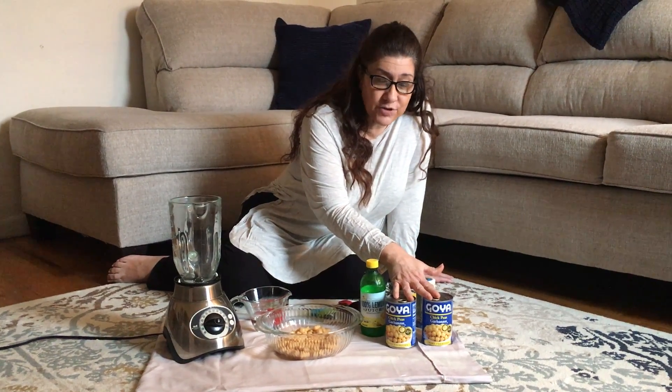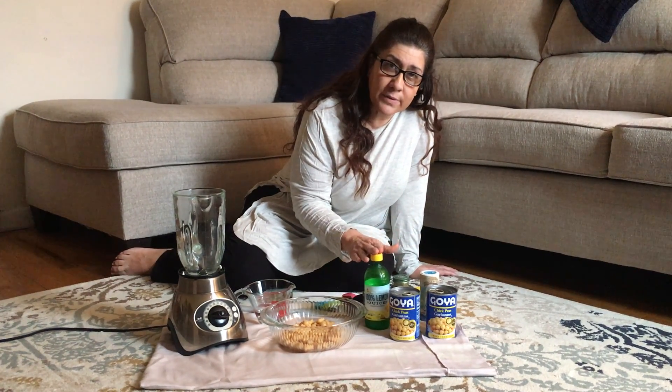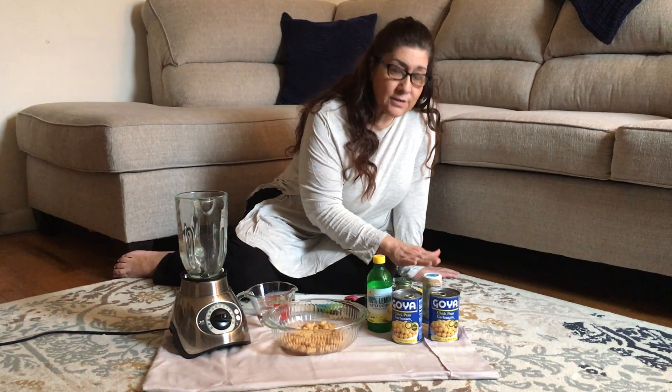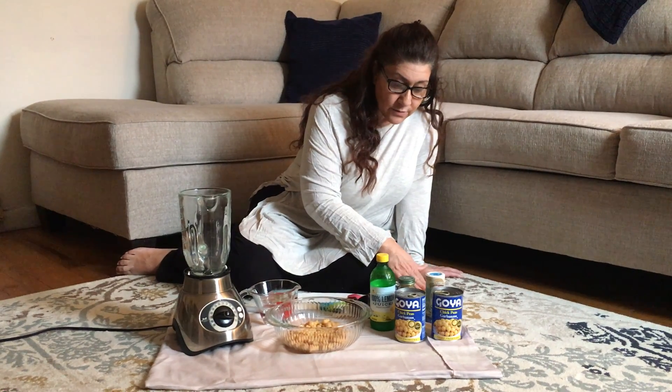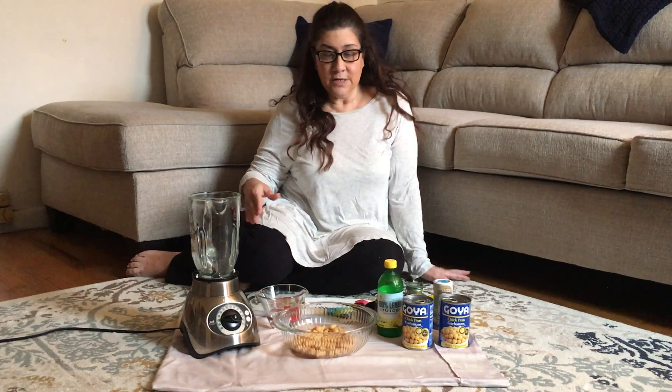Hi boys and girls, today we're gonna make a simple hummus recipe that you can have for your snack. We're gonna use two cans of chickpeas, lemon juice in a jar — or fresh lemon if you have it — some sea salt or regular salt, a little cumin, a little garlic, and some water.